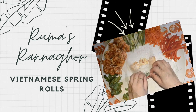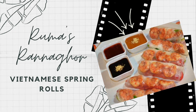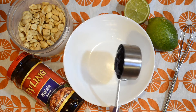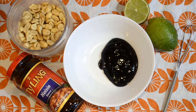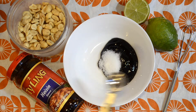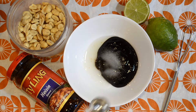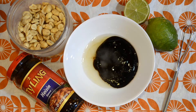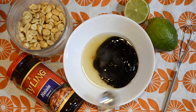Hi guys, welcome back to our channel. Today we're making Vietnamese spring rolls. Let's get started. Start off with the hoisin dipping sauce — in a bowl add in your hoisin sauce, sugar, water, lime juice and stir.